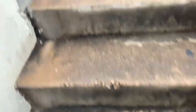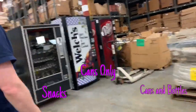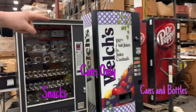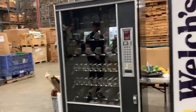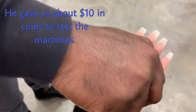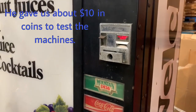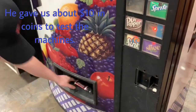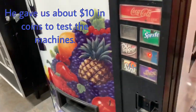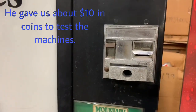That one does cans and bottles, that one does cans only, and this is the snack machine. Okay, cool. Bring us some soda cans. Let me try again — give me enough coins. Yeah, because it's older.